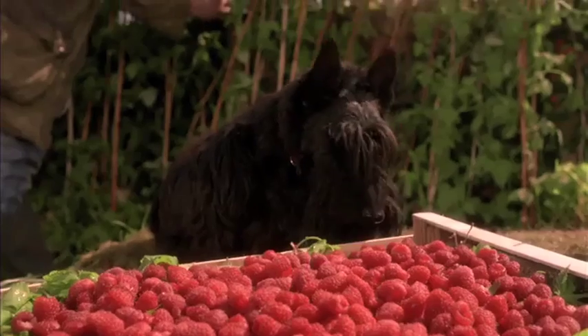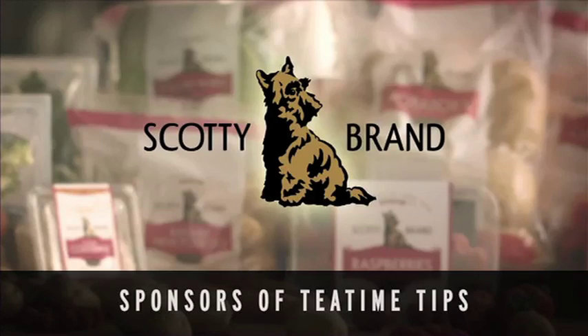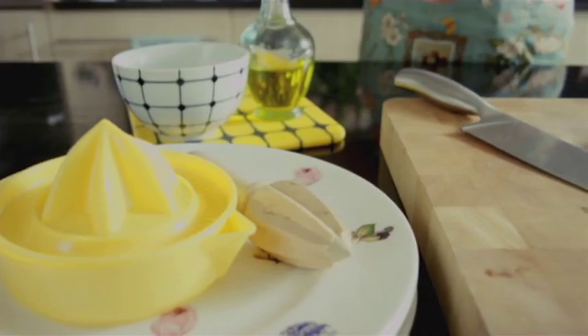Add a pinch of sunshine and a drizzle of rain. Now over to you. Tea Time Tips, sponsored by Scotty Brand. Un, deux, trois, quatre.